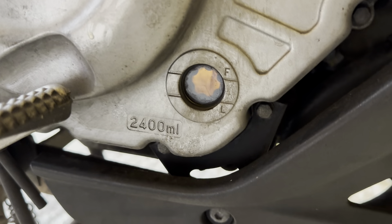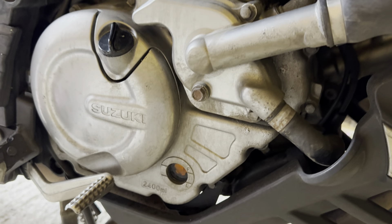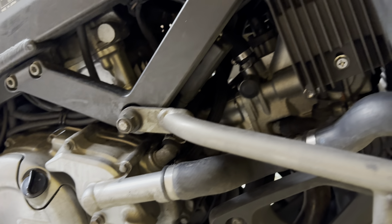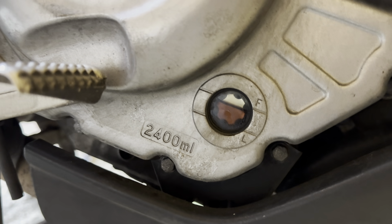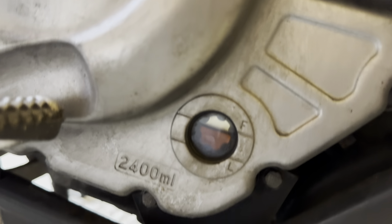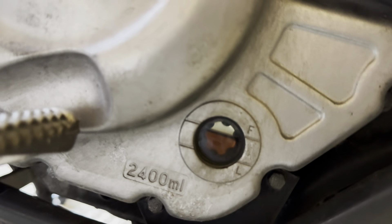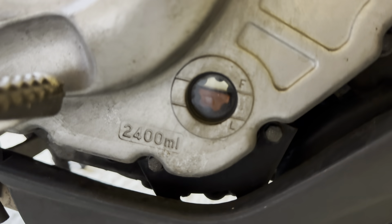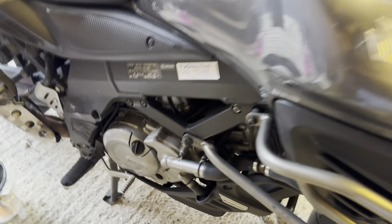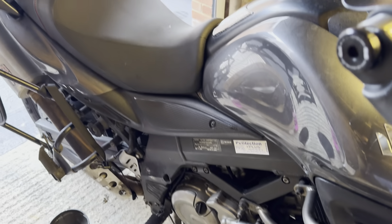When running the bike up, check for any leaks around the oil filter and sump plug. Then leave the bike sitting on its centre stand for about 10 minutes with the engine off to give the oil level a final check. After 10 minutes the oil level is bang on — just a hair below full. As long as it's roughly halfway between the low and full marks that's fine. If you couldn't see the upper line at all it would be overfilled, but 2.7 litres brought it into the perfect range.